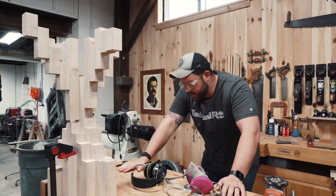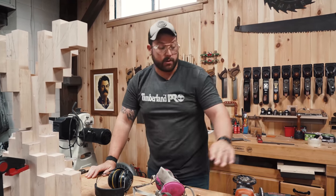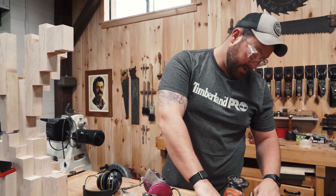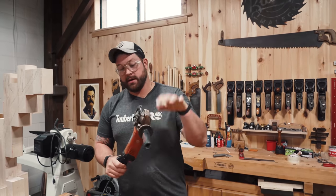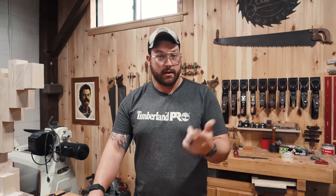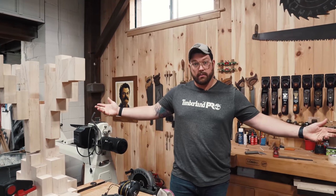Now that she is able to sit on the table by herself, we're going to get to carving. We're going to start out with the Arbortech Turbo Plane to do the bulk of the removal, and then we'll work down into the cuts with all the tools you guys see me use all the time. Let's make a mess.